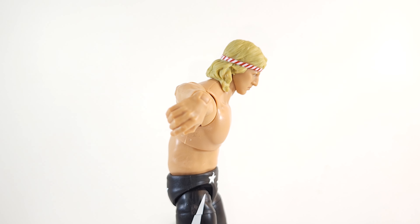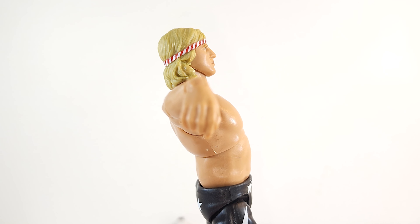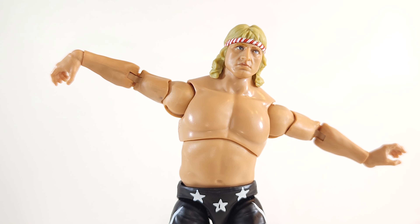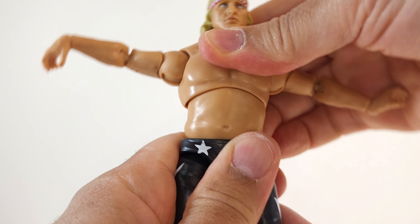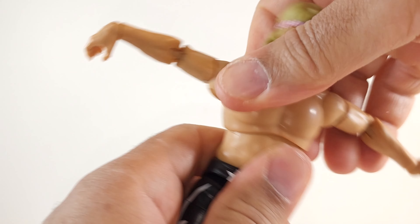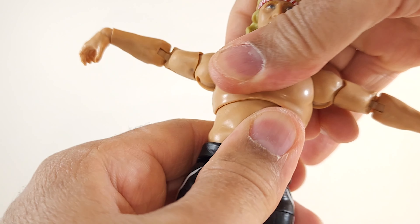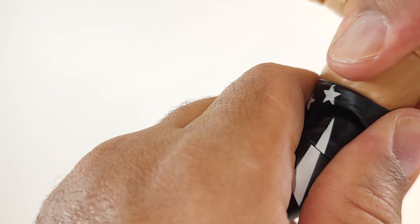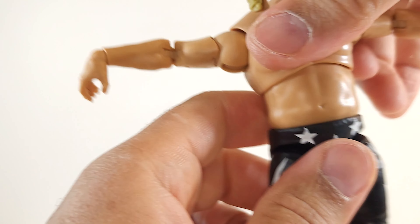Upper torso rocker gives you a crunch. You can add the waist in for more. Going back without the waist, with the waist - lean with it, rock with it, roll all the way around, nice and stiff up here. No 360 up there, no 360 at the waist - that's disappointing.